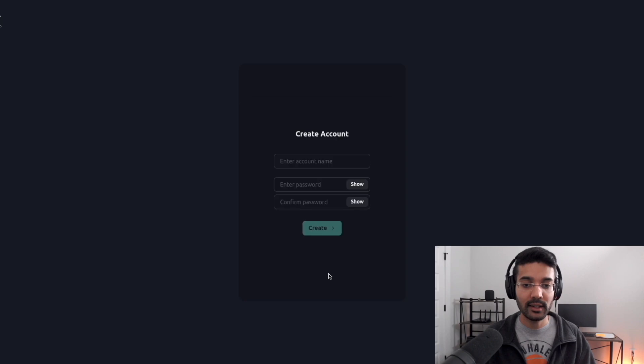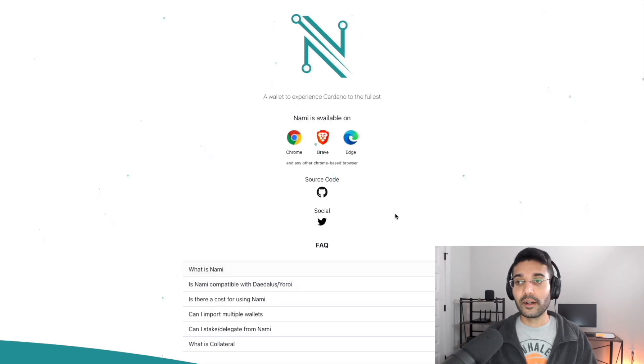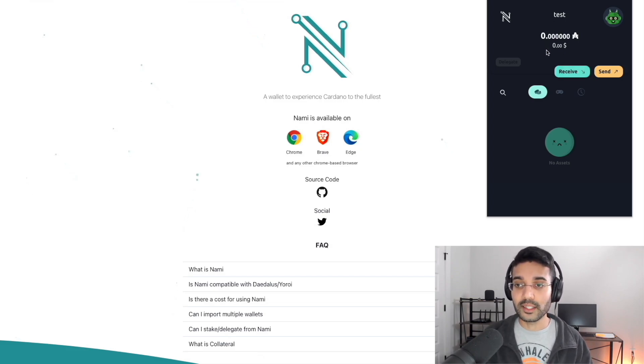Type in the missing words to verify the seed phrase, then click Next. Now it's going to ask us to create an account — enter an account name and set a spending password. After creating your account name and password, click on 'Create.' It says we've successfully created a wallet. Close this tab and continue to the extension. Going back to our extensions in Chrome and clicking on Nami, we can see the new wallet has been added.